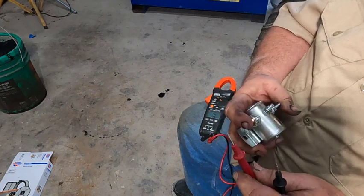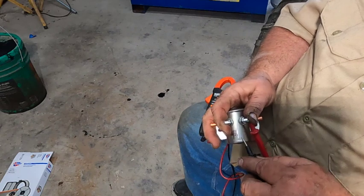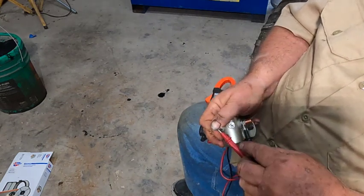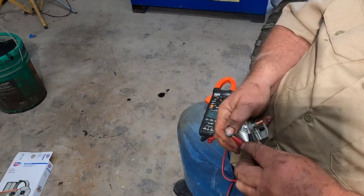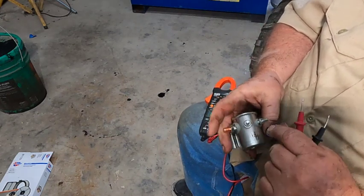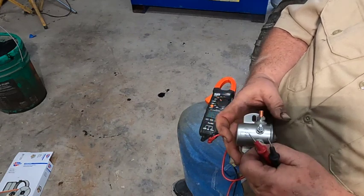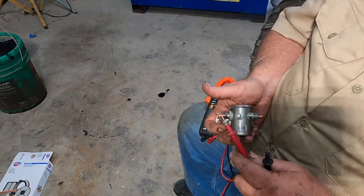I'm going to stick one lead on one of the small posts and probe to the body — still OL. The other small post to the body — still OL. Now if I touch one lead to each of the small posts, I get a path, which tells me one of these is going to be from the key switch to give the signal to close the contacts, and the other one has to be a ground. It's not grounded through the chassis, so I'll have to run a jumper wire to a bolt wherever I fasten it.